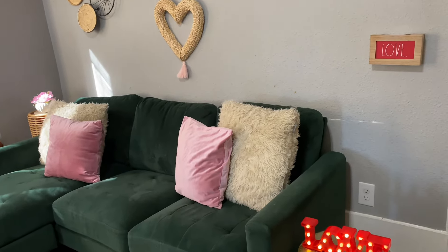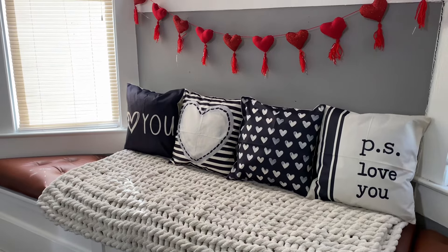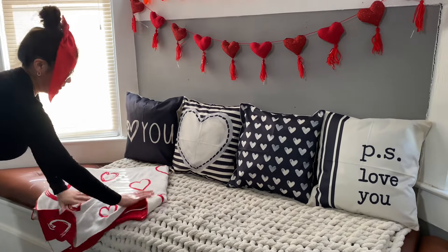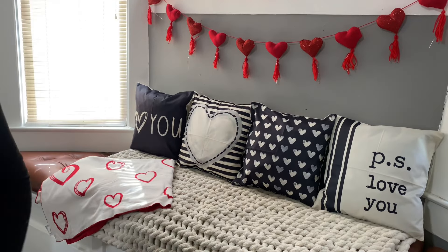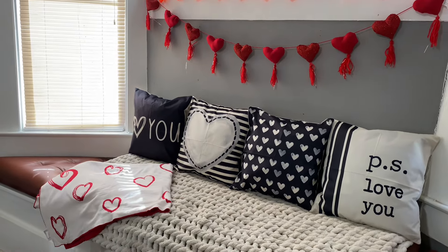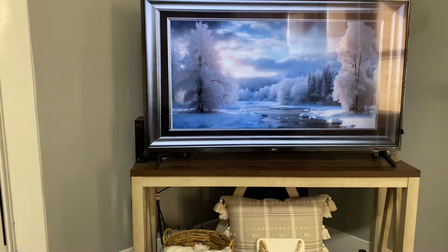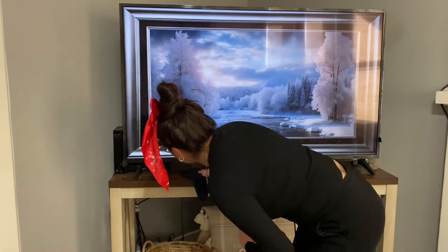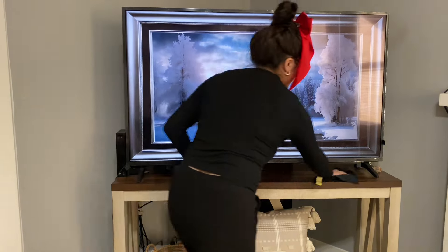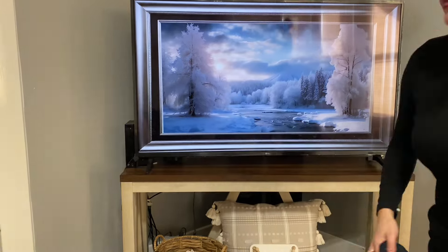I'm loving how everything came out — very simple, pretty clean, a few reds and pinks here and there. I've also had this throw blanket from Marshalls for a few years. They have great quality at Marshalls, so that blanket will probably stay in my house for quite a few more years, until I get some more Valentine's throw blankets.